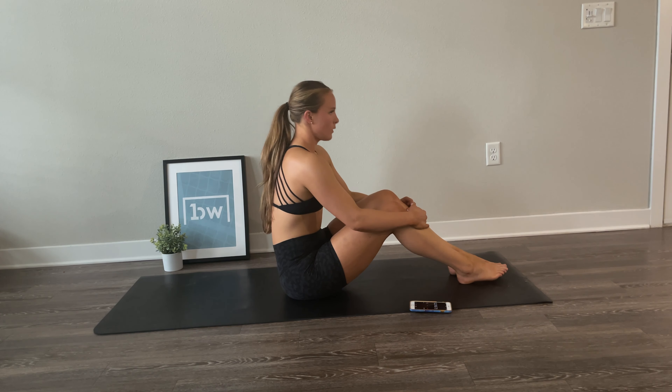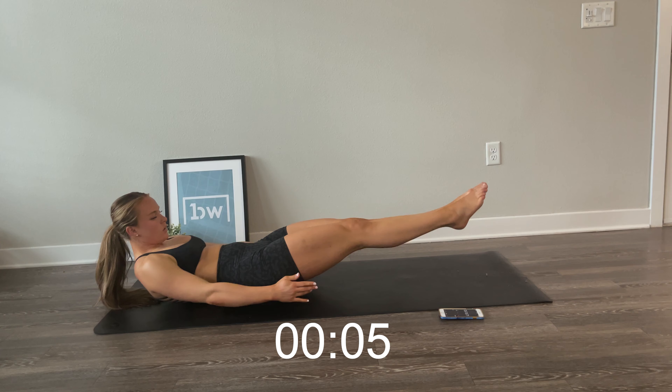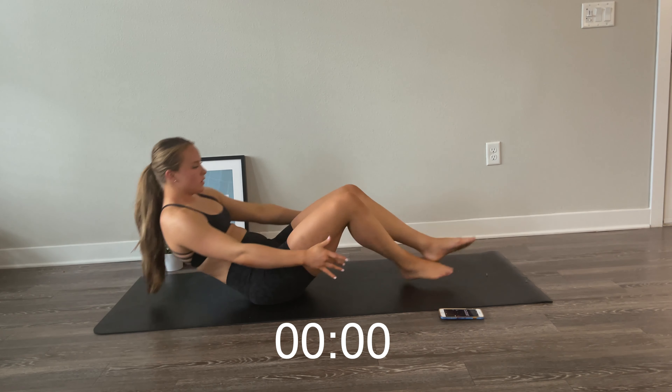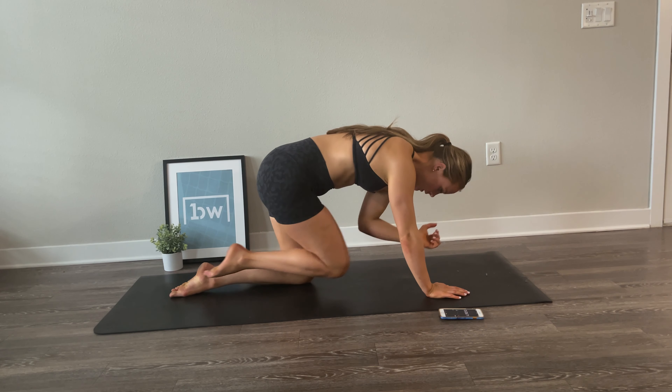Pull your knees into your chest — that one was tough but you made it. Good work. Take a couple seconds here to breathe. Roll up slowly and we're going to go into our final block of this core series. Roll out your neck and do whatever you need to prepare. We're going into boat pose — reach your knees up and balance. Now go into low boat, high boat to low boat. Really work on the stability here, holding your legs as high as you can then dropping into that low boat.